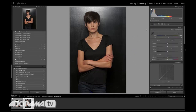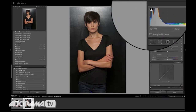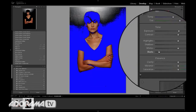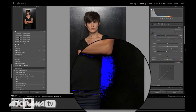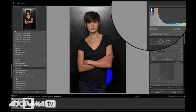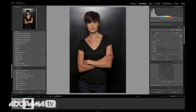Now I don't want to lose all of the definition of my blacks, so I'm going to take my blacks slider down. How do I know how far to go? I can hit this little triangle here to tell me when I'm going too far. So I'm taking this down to about there — doing this to taste because I want really good definition of this black background. I'm going to shut this off again by hitting this little triangle. Now we're starting to get close.